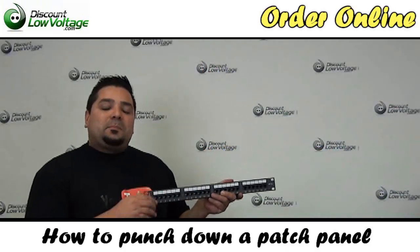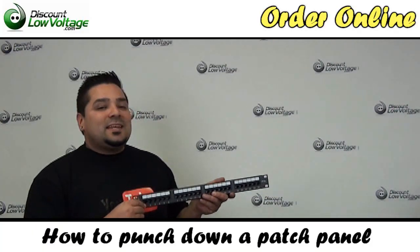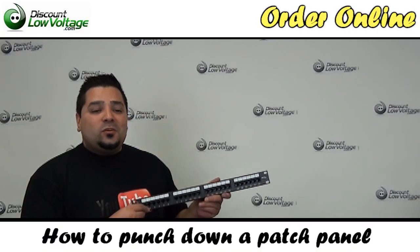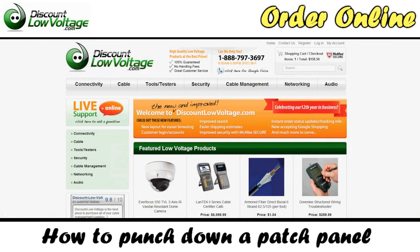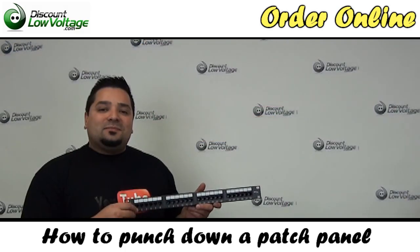It's going to be the same exact process for the next port and the next. Just go ahead and follow that 568B or A wiring color code that you're doing. You can order all this stuff online — and don't forget to subscribe to our YouTube channel and like us on Facebook. Thank you.